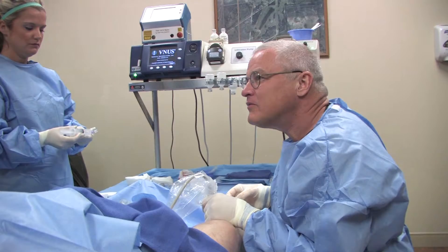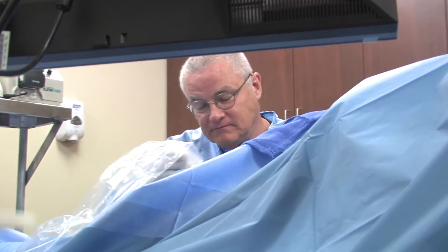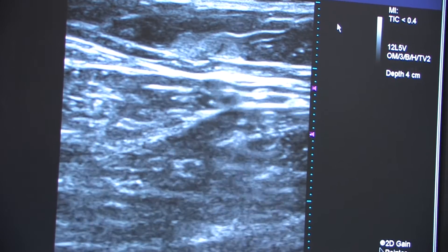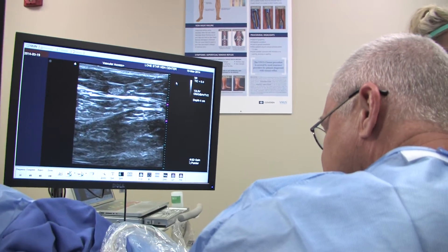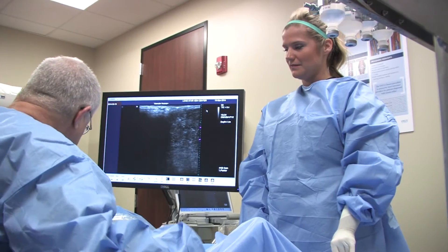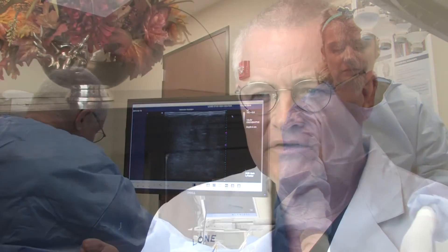The tumescent solution is a numbing medicine mixed with normal saline placed around the vein all the way up the leg, which requires several needle sticks that are uncomfortable and makes the leg feel full and a little tight, with some fluid leakage. With Clarivane, that tumescence is not needed, because Clarivane has a mechanical agitator — like a skip rope — that spins inside the vein and traumatizes the lining of the vein, and then a sclerosent solution is injected to augment that effect.